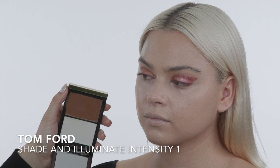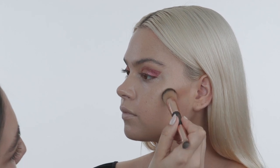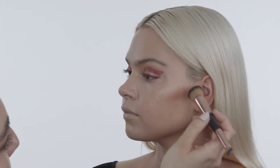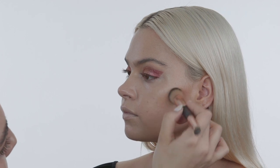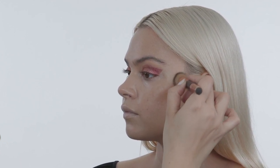Now I'm going in with the Tom Ford Cream Contour in Intensity One. I like to use it with the Charlotte Tilbury brush because it's more precise. I'm tapping this on to sculpt out her cheekbones and warm up her forehead and jawline. Since this is a cream product, I'm applying it before setting her face with powder.